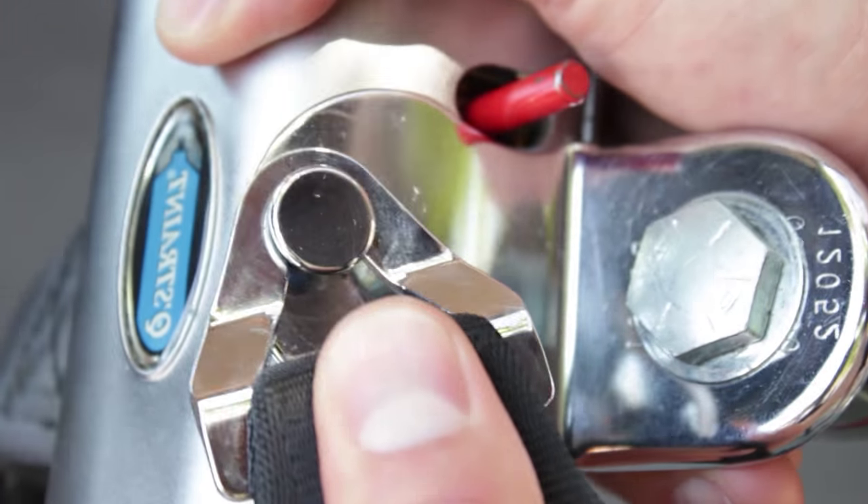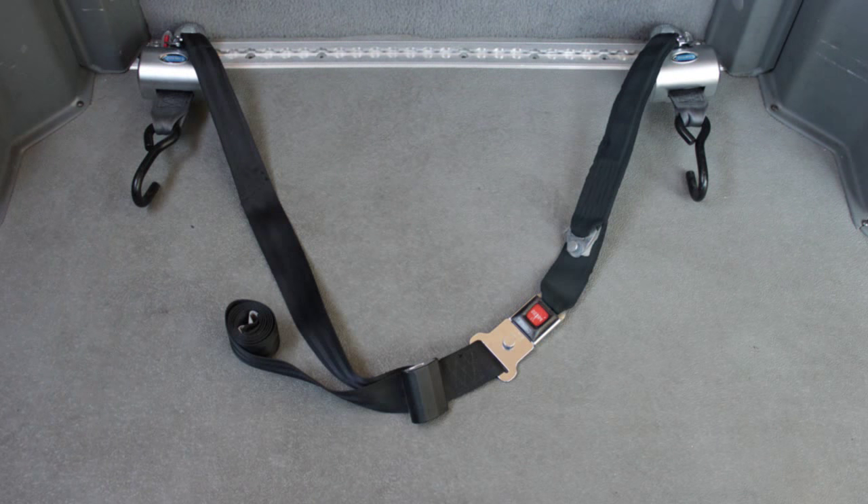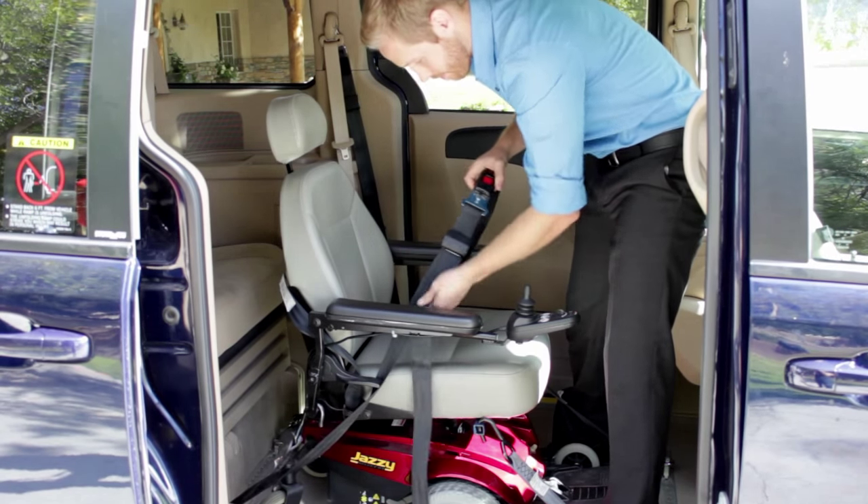The seat belt straps should be attached to the tie-downs that will be at the rear of the wheelchair. When you connect the seat belt, there should be enough room to go through the armrest of the wheelchair and around the occupant's waist.